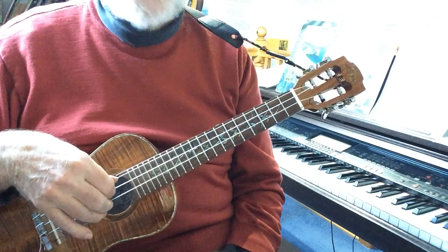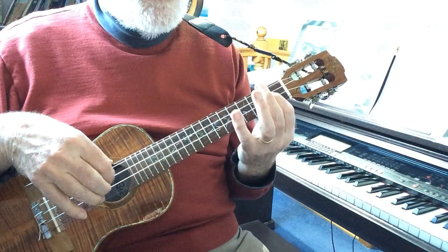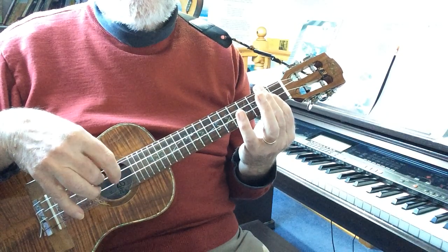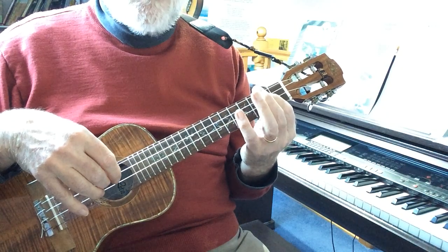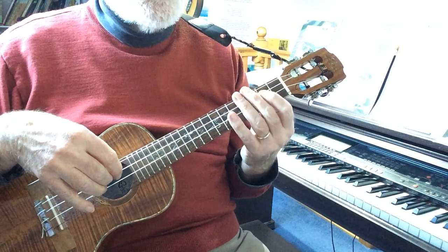This is a scale of D major, not using any open strings and trying to do it with this I-M pattern with the right hand. The left hand is going to be doing some different slides to get to new positions.